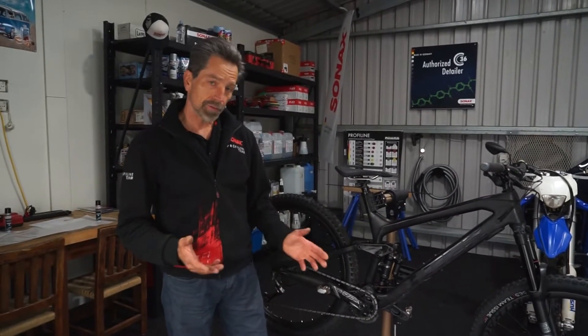We've given the base coat ceramic one hour to cure on the surface and do what it has to do. Now we're going to move on to the gloss coat. For the gloss coat application, really prime that pad well so it's nice and smooth, and then straight to the application. It's a very simple and quick process to get the gloss coat on — it's really wipe on and wipe off.